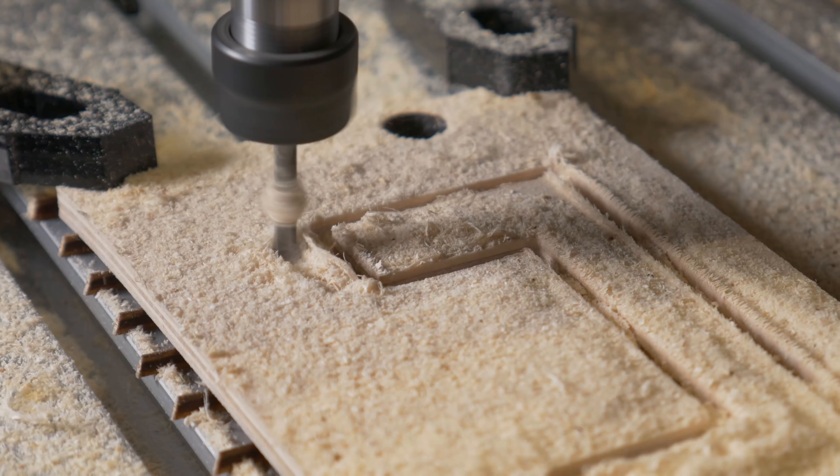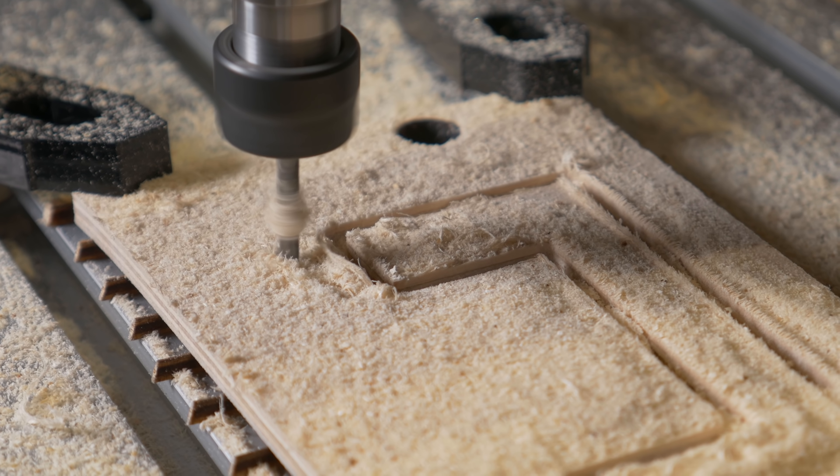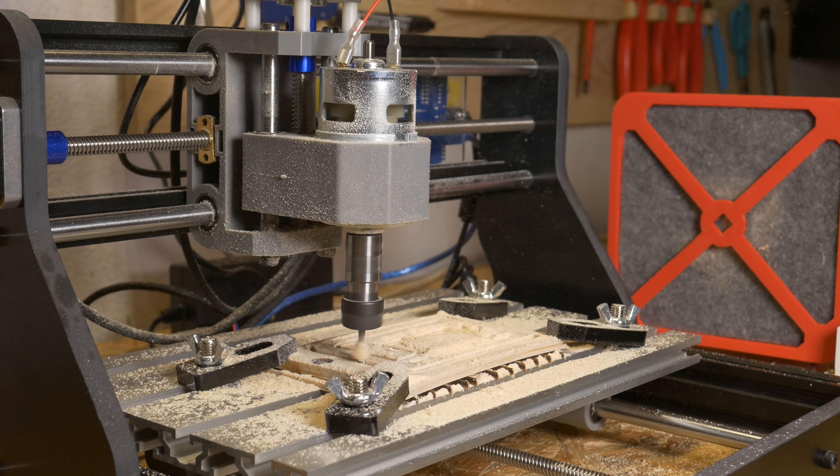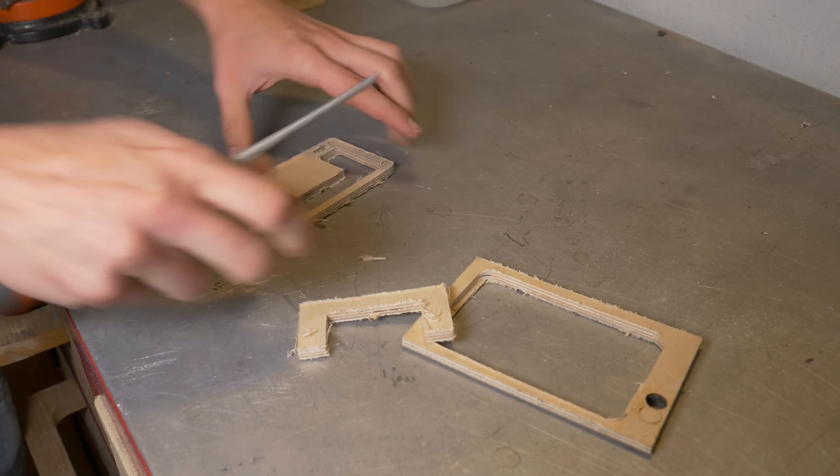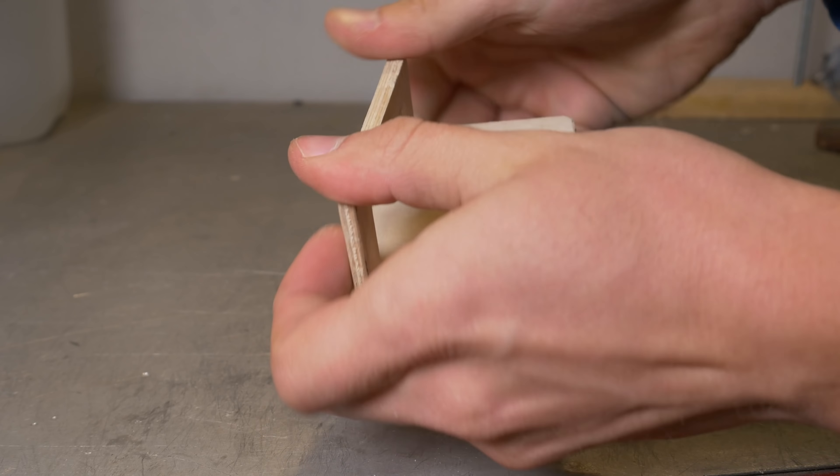Probably because of milling slower and also because plywood has a more even structure, it was easier to mill than the wooden tray. The results need post-processing, but with a straight cut bit it should look a lot better.